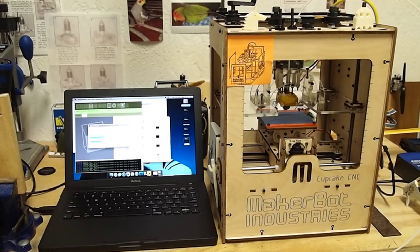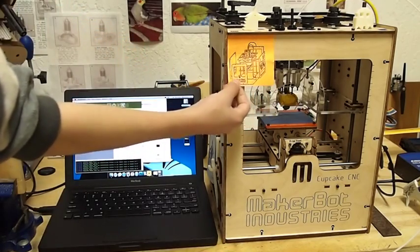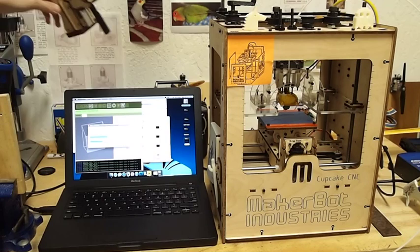Also, next week, I'm going to be showing you how to use your unicorn. So I'm going to be drawing something like this, awesome like that, and I will show you how to set that up and everything.